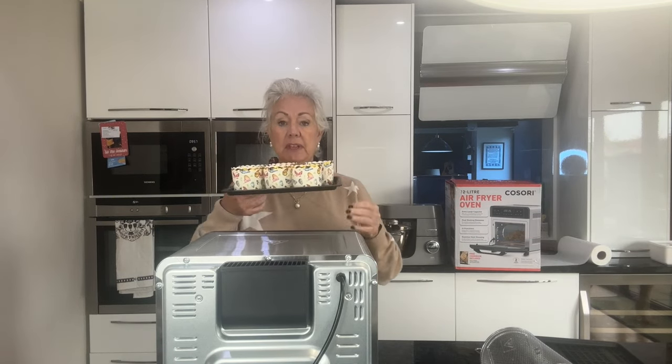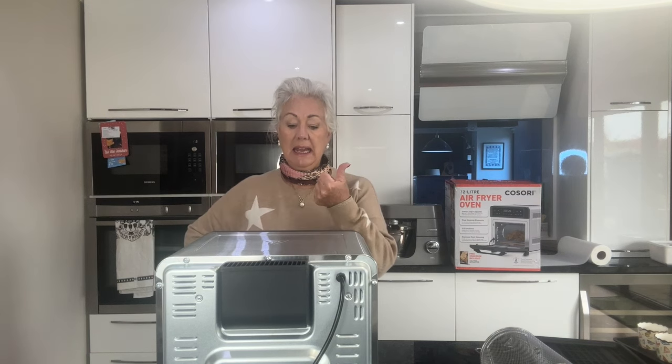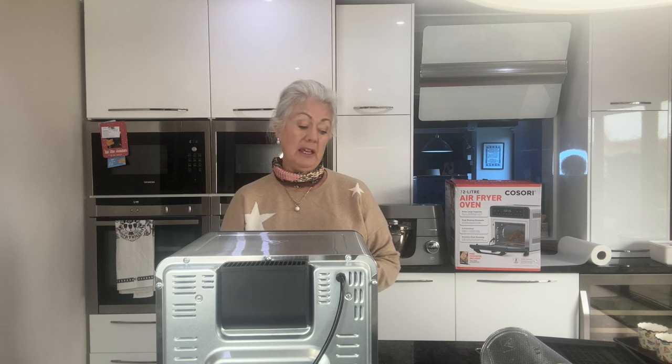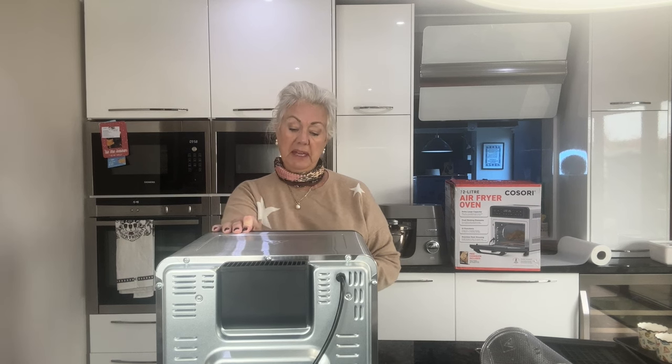The trays measure roughly eight by nine inches. I'm going to be making some cupcakes — six little chocolate cupcakes for the neighbors — and then I'm going to be making a pizza. This machine has so many different functions: reheat, air fry, bake, pizza, toast. You can keep food warm in here, you can dehydrate food in here. All I've done with the chicken is put some salt and pepper on the outside and put a lemon cut in half inside to infuse it with flavor. It says 28 minutes on the display.